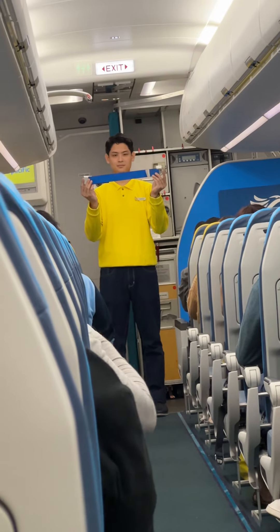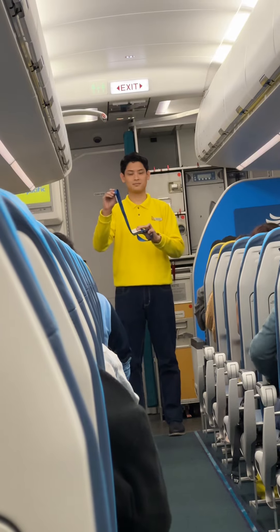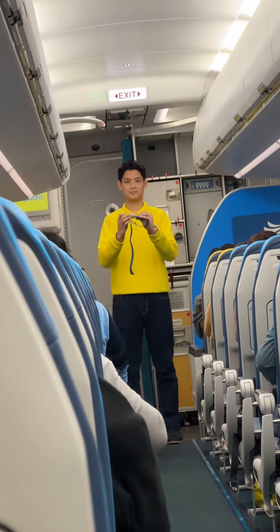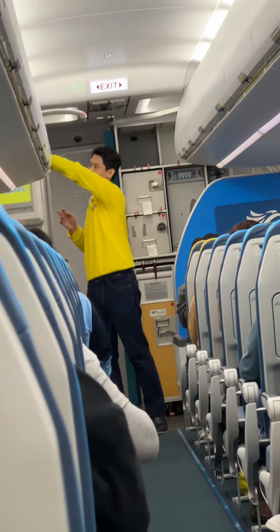Each seat is provided with a seatbelt. To fasten, push the ends together. Tighten the seatbelt by pulling the loose end. To unfasten, lift the top of the buckle and pull the free end to release.